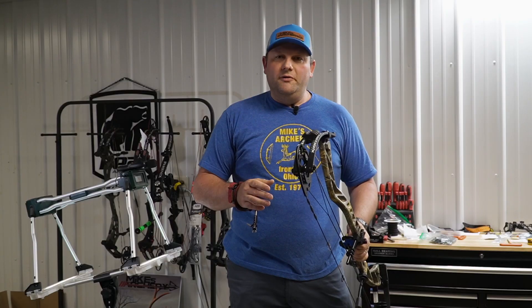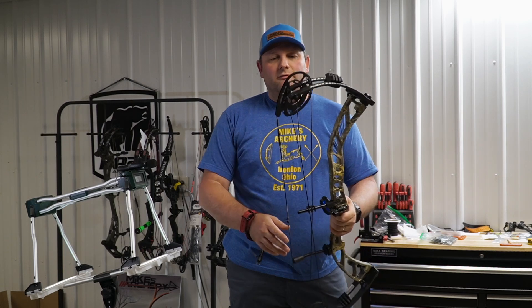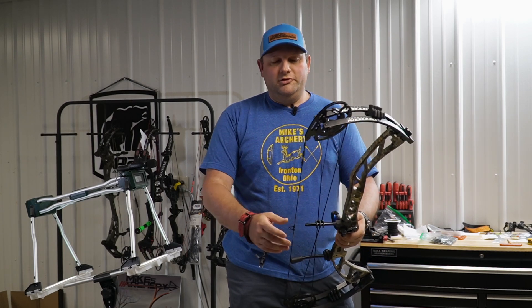For a mid-range bow, it's going to have a great feel. If you're looking at something from Expedition or in that mid-range category and don't want to spend a thousand bucks plus on your new bow, take a look at the new APX from Expedition. I think they've got a real great bow here that'll suit you.